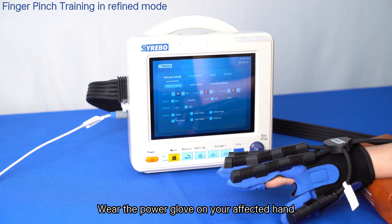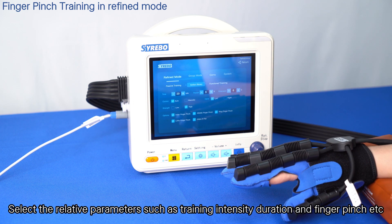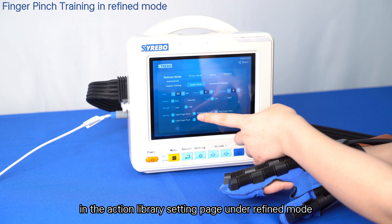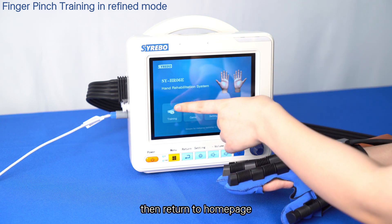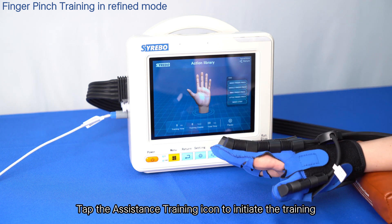Wear the power glove on your affected hand. Select the relevant parameters such as training intensity, duration, and finger pinch in the action library setting page under refined mode. Then return to the home page and tap the assistance training icon to initiate the training.